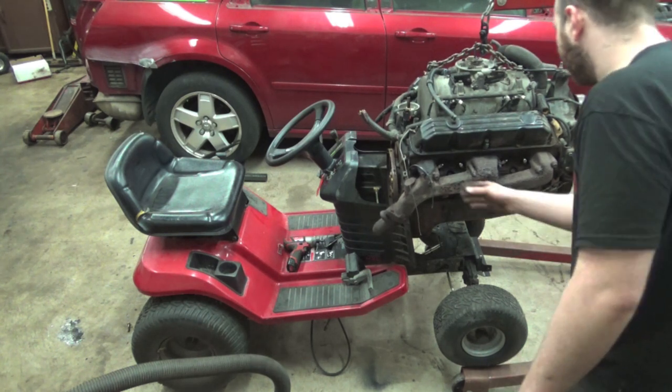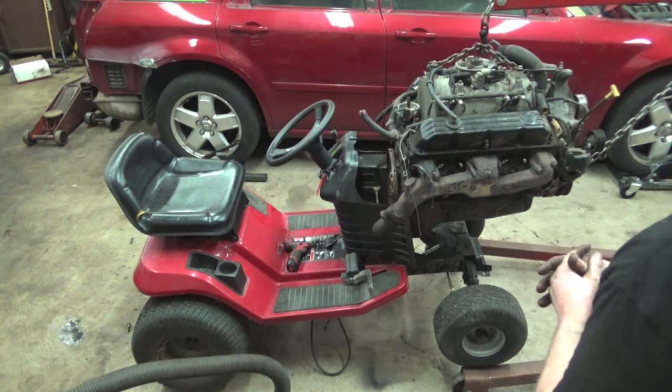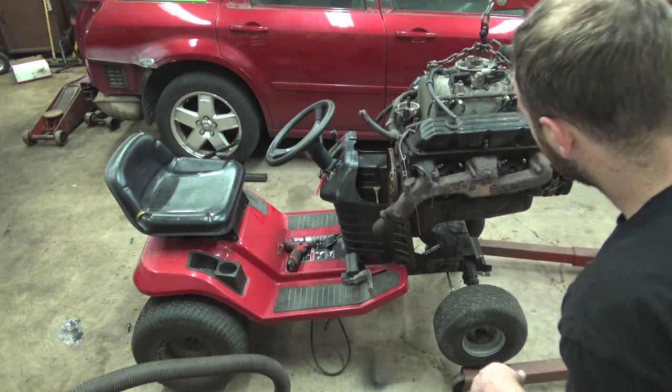Let's get these stock front frame rails cut, and then we can figure out the lengthening we need to do, because I want that motor a lot lower than this.